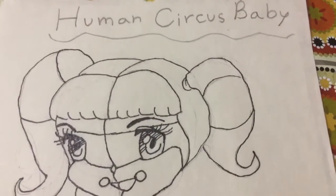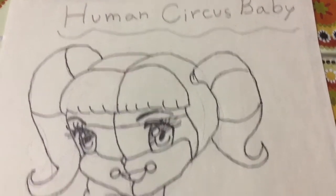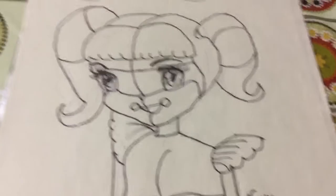Hey guys, today I'm going to show you how to draw Human Circus Baby from Five Nights at Freddy's. Let's get started.